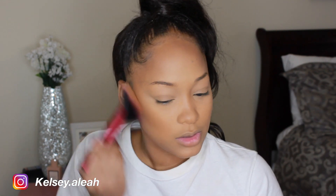For bronzer, I'm using the Fenty Beauty Sun Stalker Bronzer in the shade Caramel Cutie. I'm using this Real Techniques brush — I forgot the name, but I'll put it in the link down below.